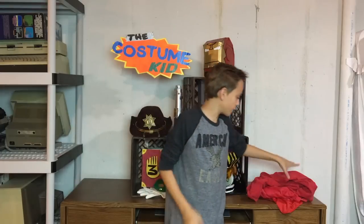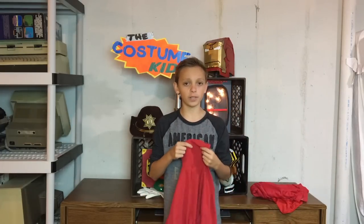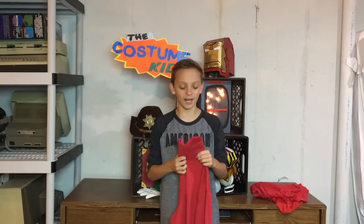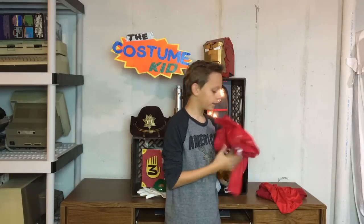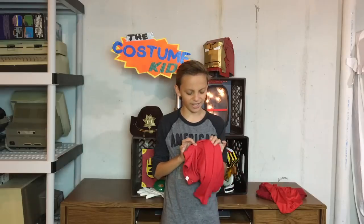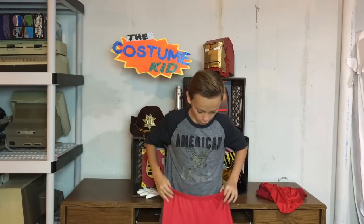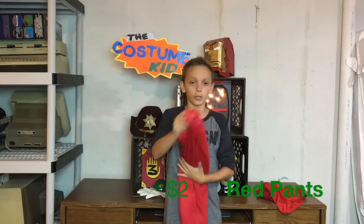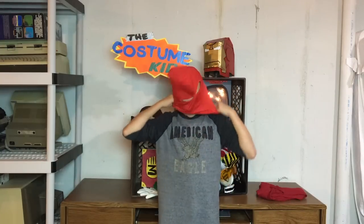First things first, I got this red turtleneck. These clothes should fit pretty snugly because he's wearing spandex and leggings — classic superhero attire. This was about two bucks. Secondly, I got these shiny red leggings. They're like the only red pants in the thrift store, but they're not bad and they match the turtleneck very nicely. These were also about two bucks.